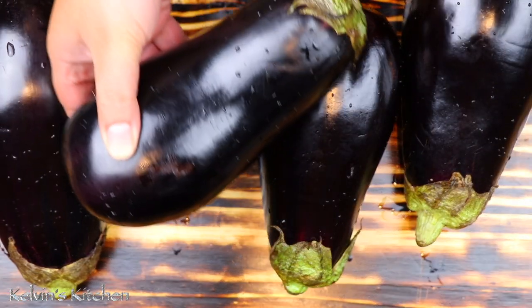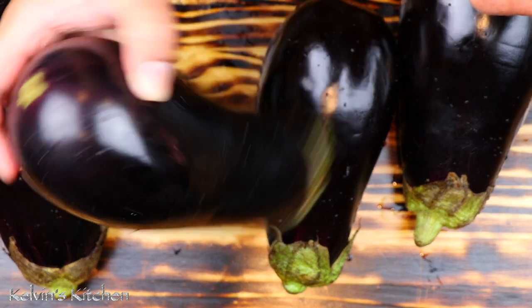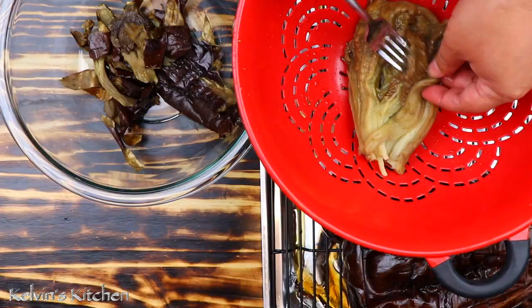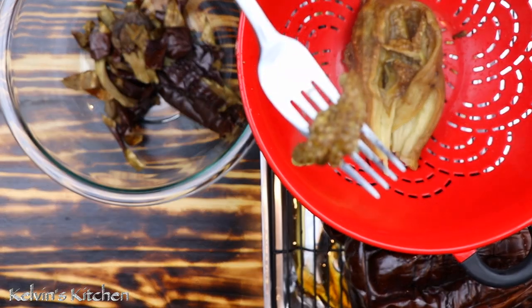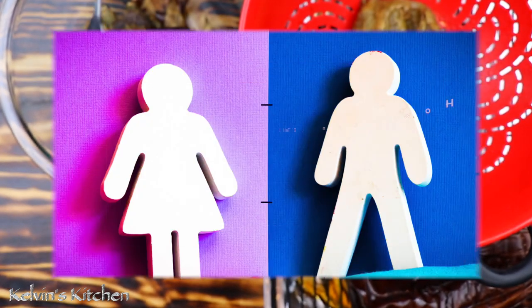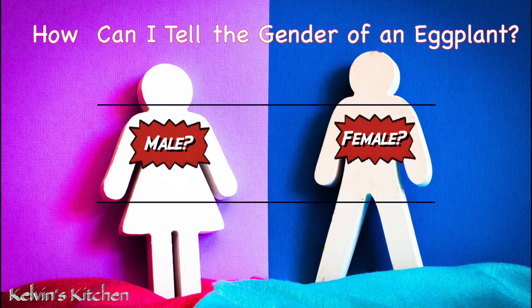To make this recipe we're using four eggplants. Try to get all male eggplants, as female eggplants have more seeds, and if your baba ganoush has too many seeds it can get somewhat bitter. Stay tuned and we will go over how to tell the gender at some point throughout the video.